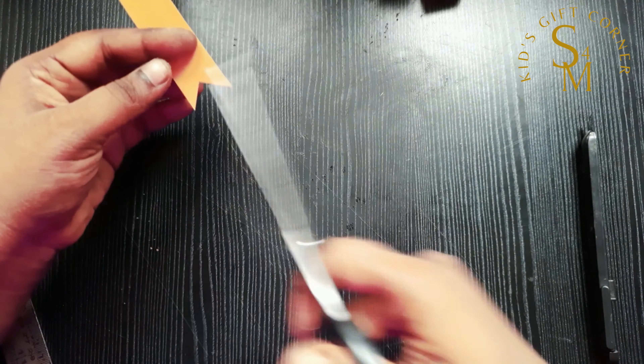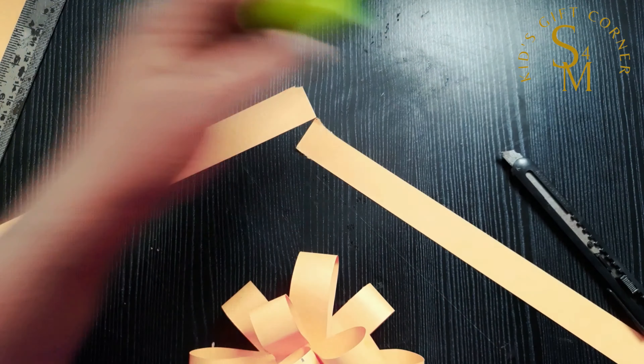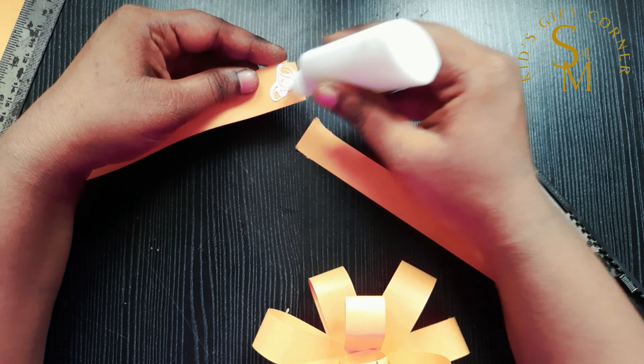First, we cut the paper in a ribbon shape. If you cut the paper in 2 corners, we cut the paper in 2 centimeters. We cut the board. We cut the paper in 6 pieces.